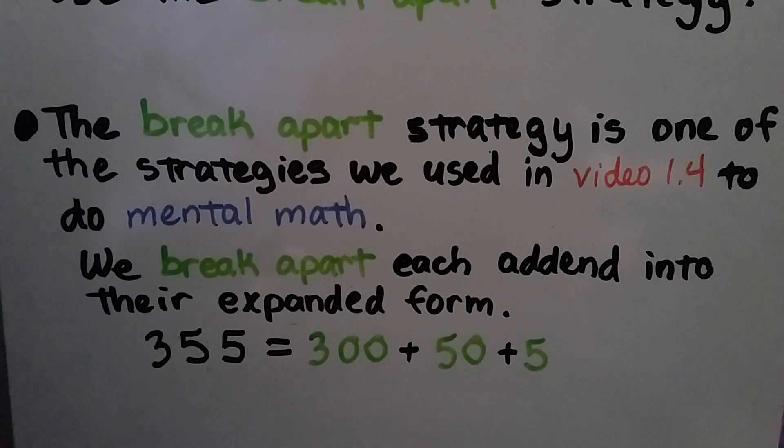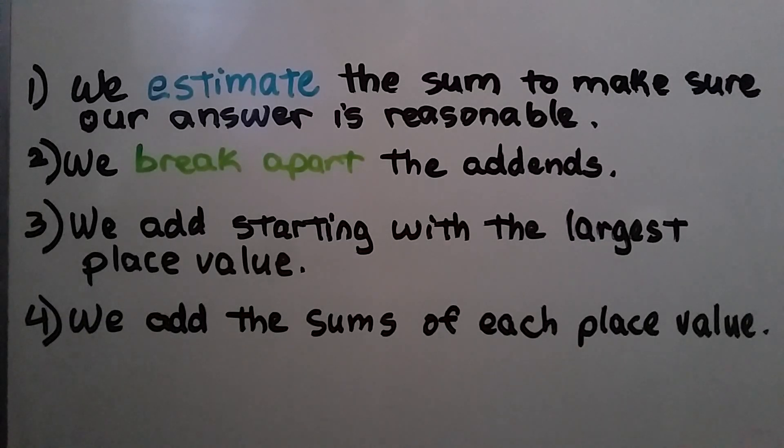The break apart strategy is one of the strategies we used in video 1.4 to do mental math. We break apart each addend into their expanded form — 355 is equal to 300 plus 50 plus 5. First, we estimate the sum to make sure our answer is reasonable. Then we break apart the addends and put them into their expanded form. Third, we add starting with the largest place value.